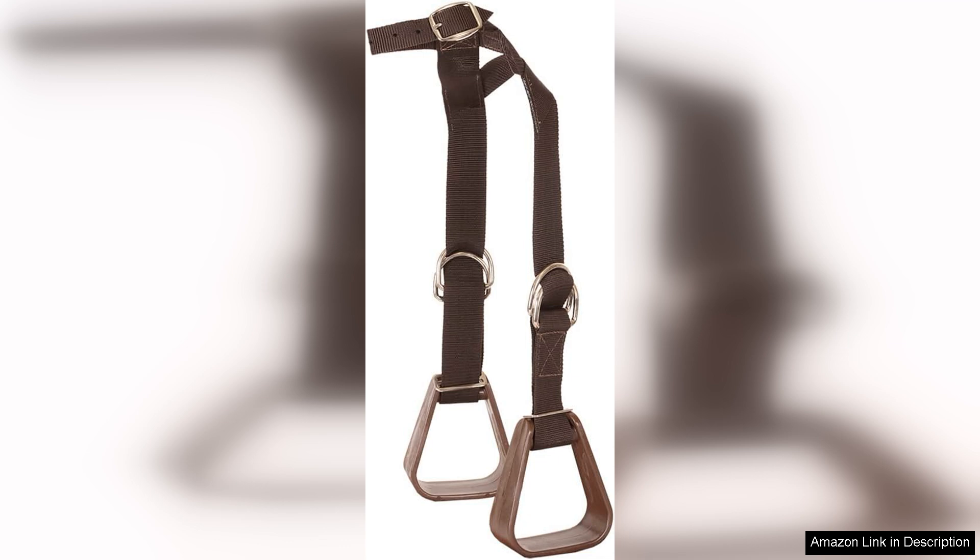However, while the kiddie-up stirrups are an excellent choice for beginners, more experienced riders might find them less robust than traditional metal stirrups. The nylon can wear down over time, especially with frequent use, so it's essential to monitor their condition.